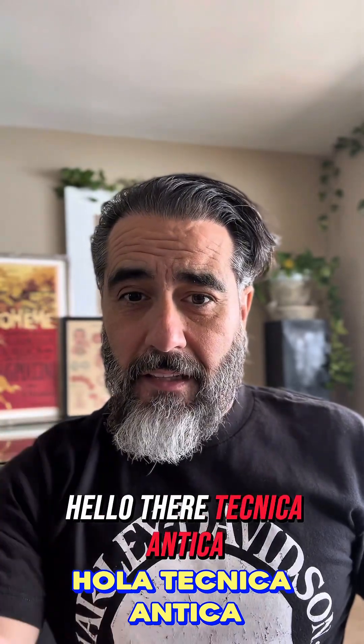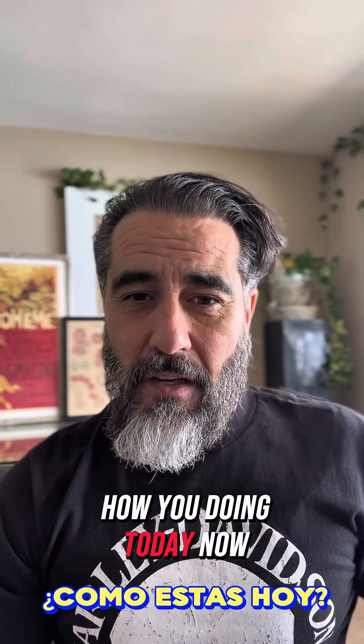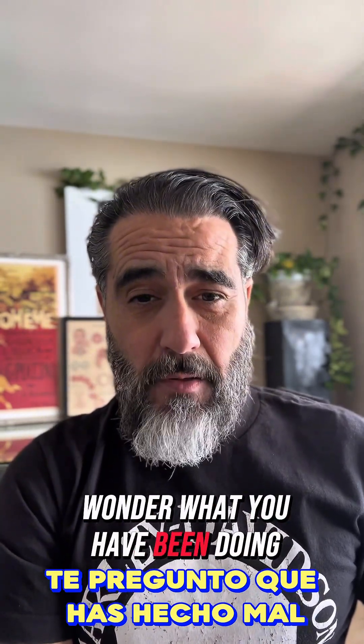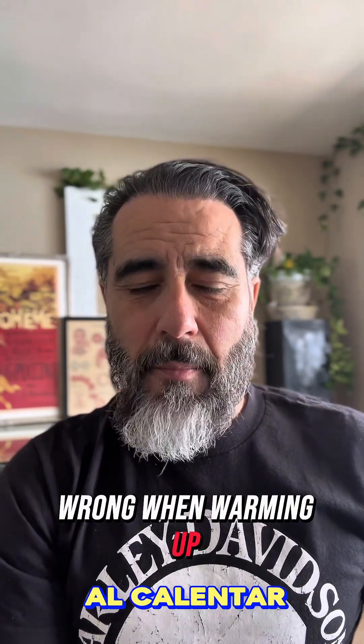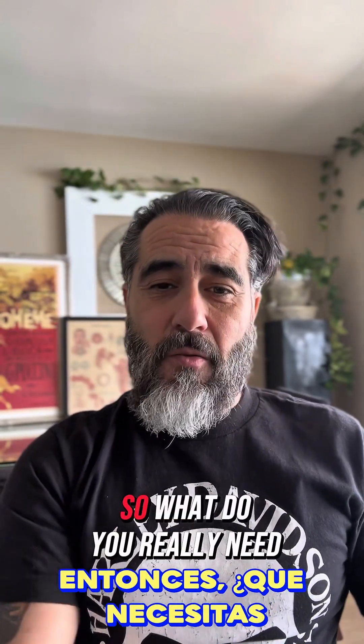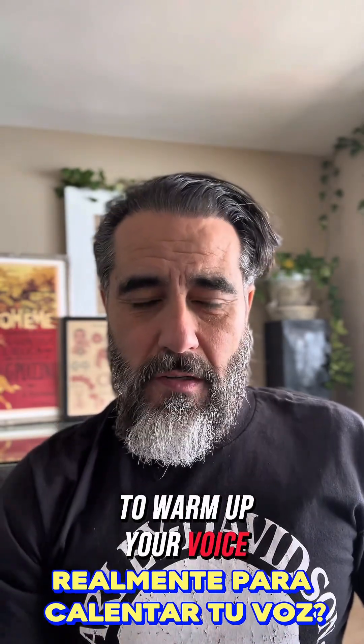Hello there, Técnica Antica. How you doing today? Now, I bet you have wondered what you have been doing wrong when warming up. I bet you've done way too much. So, what do you really need to warm up your voice?